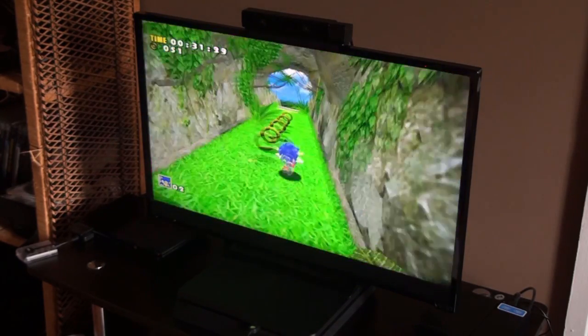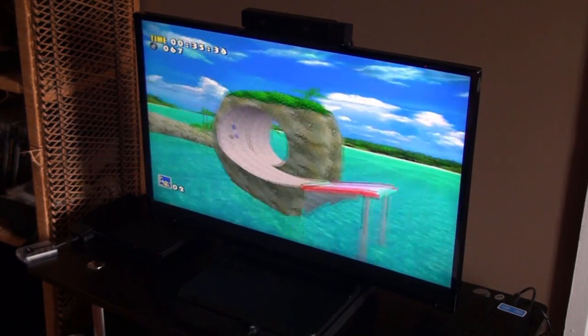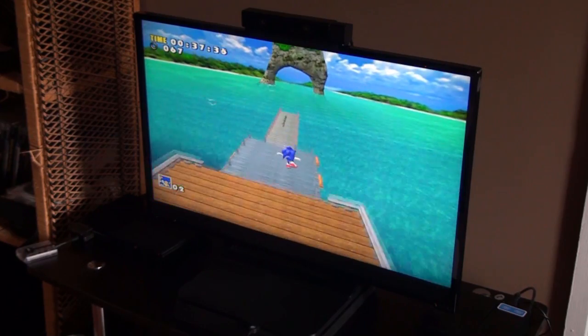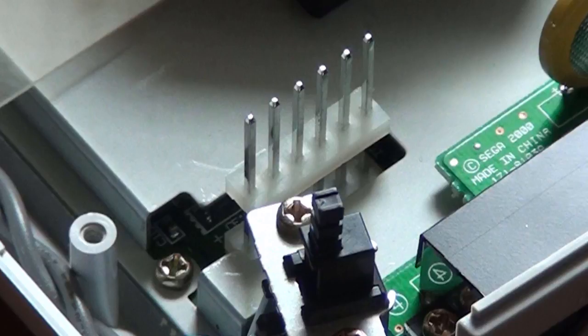Hello everyone, and welcome to my tutorial on how to fix the Dreamcast random reset issue. Let me start by explaining why this problem occurs. The Dreamcast power supply is connected to the motherboard via six different pins,